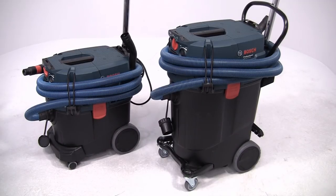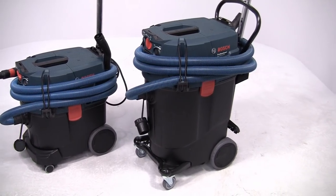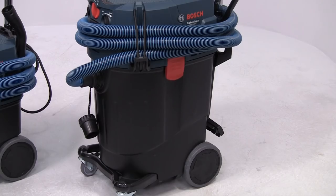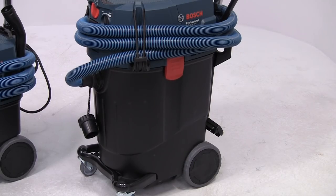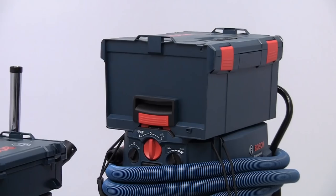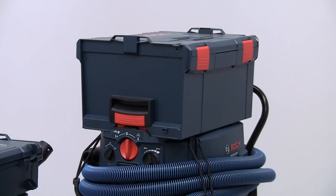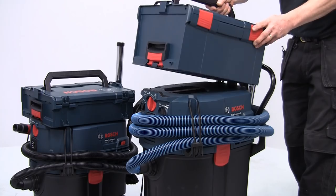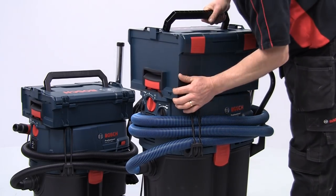The Gas 55M AFC shares all the features of the 35M AFC, but the waste container is very much bigger at 55 liters, and the casters are much heavier duty. All four gas models allow you to store an L-Box up to 15 kilograms on the top. This just clips in place and provides very convenient transport and storage.